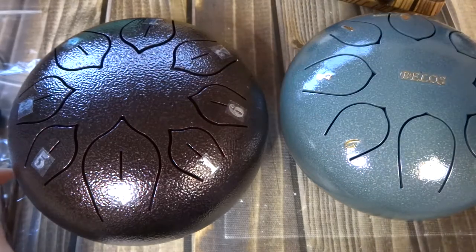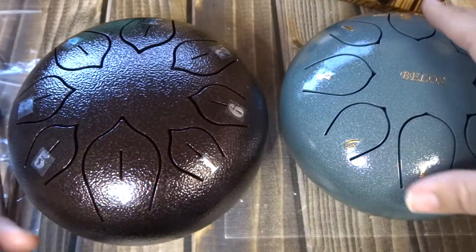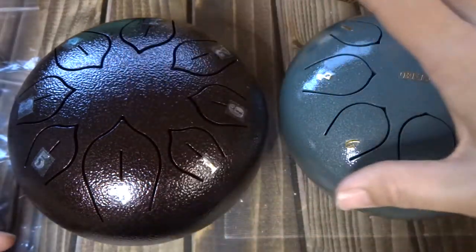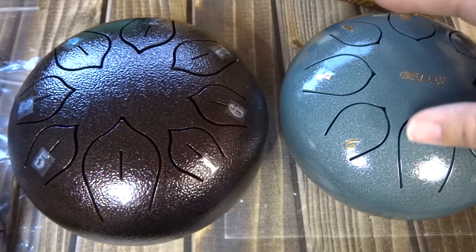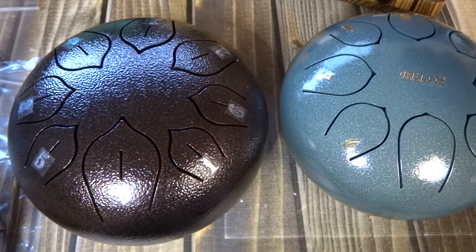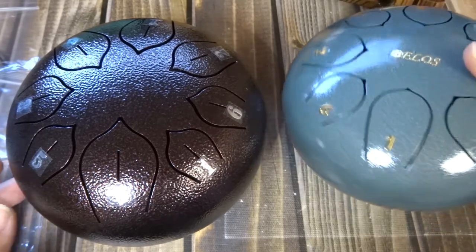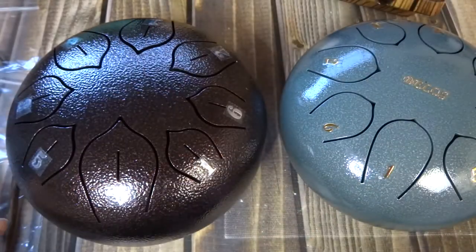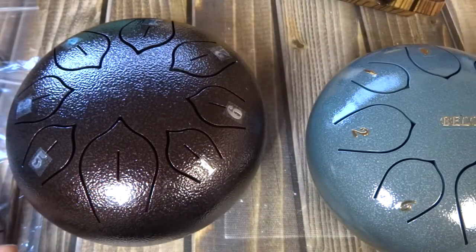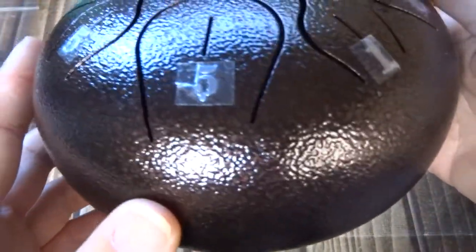Totally different sounds, and I just wish that they were more accurate in their description so that you know what you're getting. They really should provide a clip of each one so that you can hear it. It's going to be hard to tune these. Magnets don't really work because the tongues are already so short.